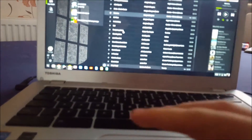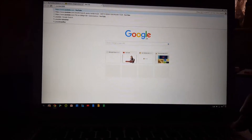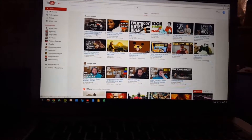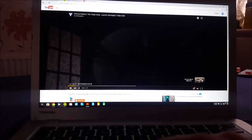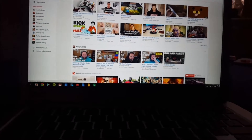I'll quickly show you how fast it loads a website. Going to YouTube — see how instant that was. Loading a video by Gameranx — it works in 1080p, looks beautiful, and runs like a dream.